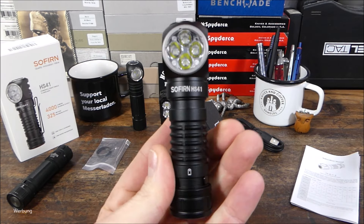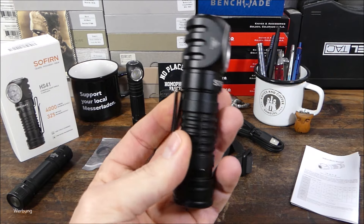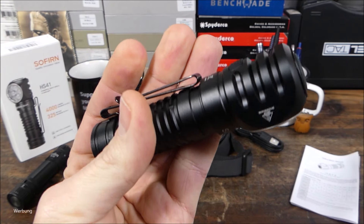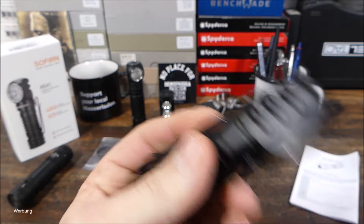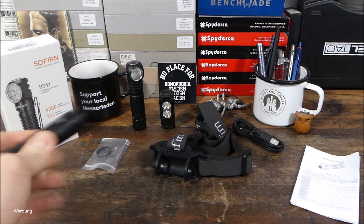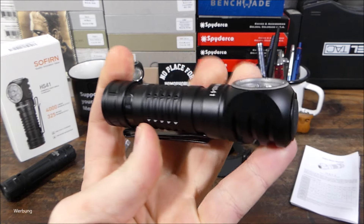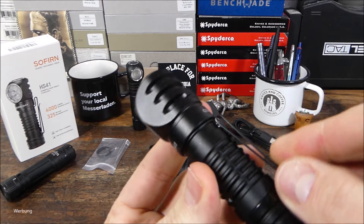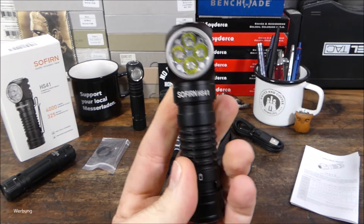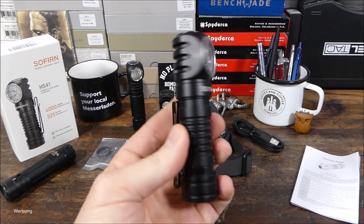Ich sehe die Lampe eher als Arbeitslampe, als universelle Lampe, als EDC nur bedingt. Ich habe sie in der Hosentasche getragen, das war über den Clip auch okay. Der Clip ist sehr gerundet, lässt sich daher nicht ganz so einfach einstecken. Man hebt ihn kurz mit beiden Fingern an und schiebt die Lampe über den Hosensaum – wird dann auch sicher gehalten. Der Clip lässt sich demontieren oder umsetzen. Wenn man ihn abnimmt und die Lampe im Herbst in der Jackentasche trägt, ist das eine gute Allzwecklampe.